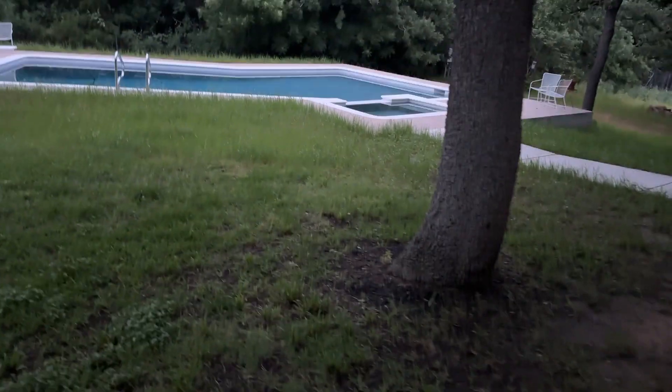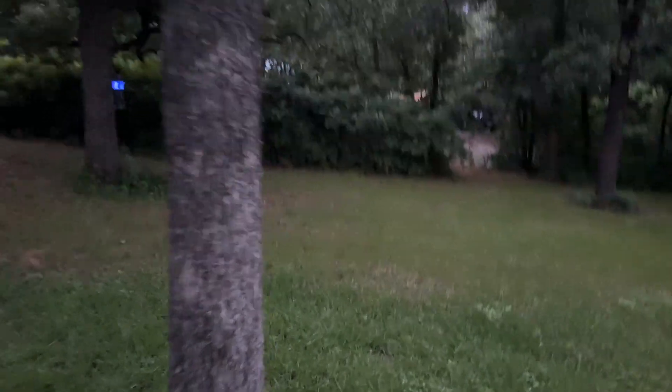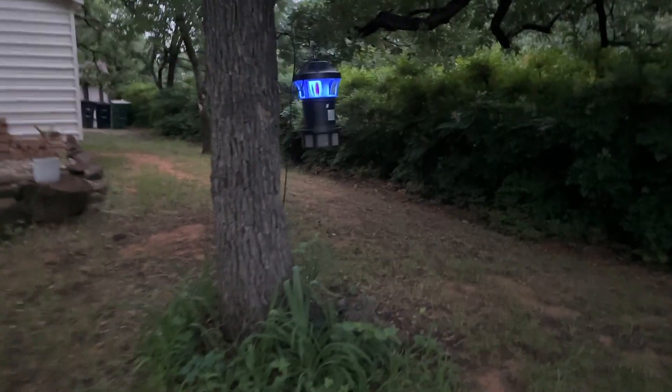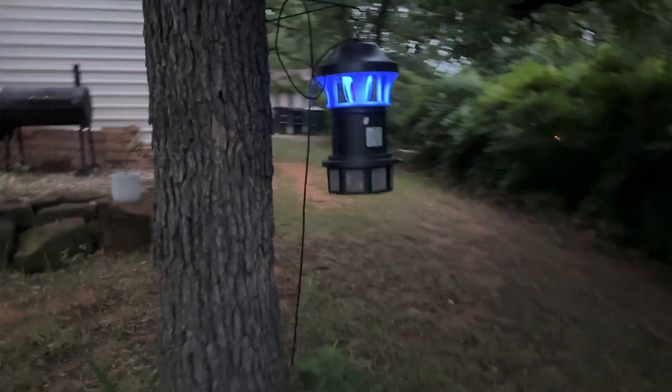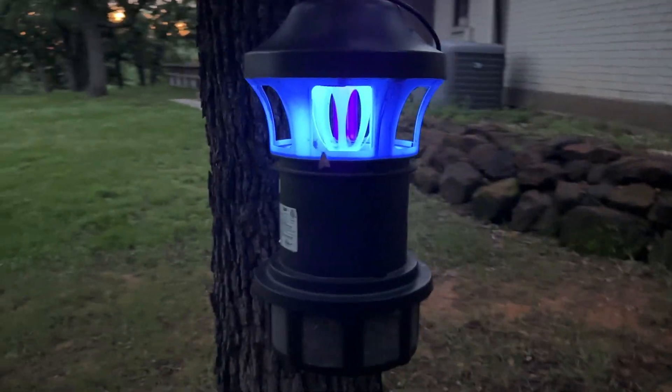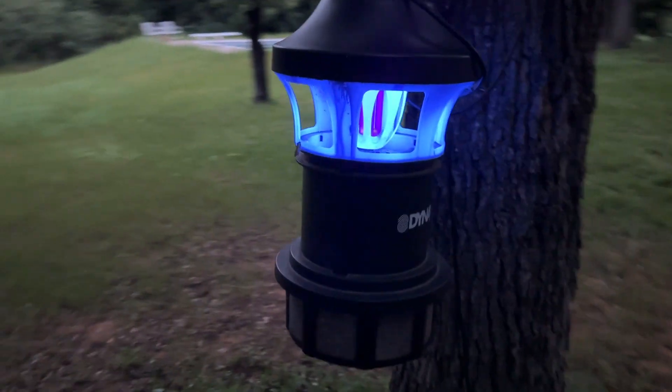I am coming out to show you my DynaTrap at dawn so you can see it a little bit better. Everything you read about it does what it says. Probably the highlights are it's totally quiet, there's no zapping, and it doesn't use all that much electricity. I change the bulb every six to nine months just because that's what they tell me to do, but it absolutely does the job.